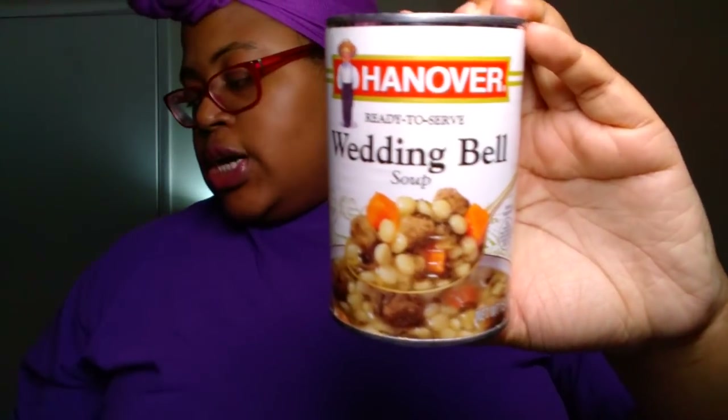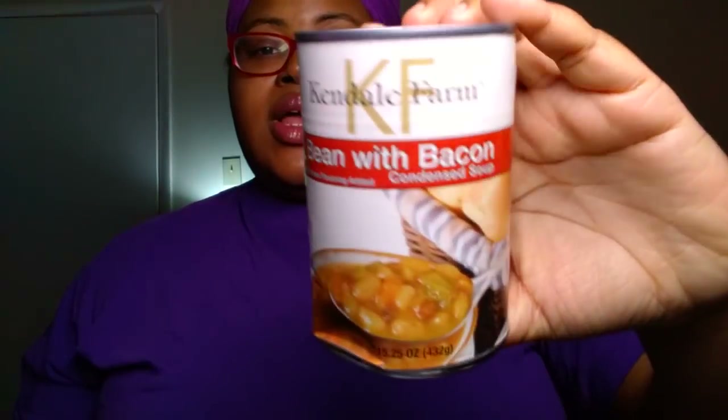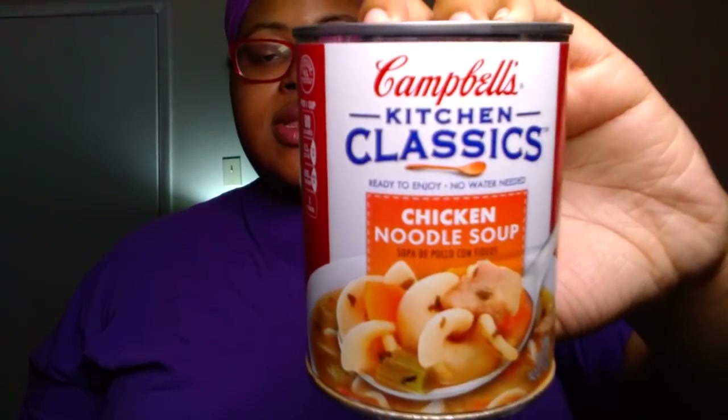This time we purchased the Hanover Wedding Bell Soup — Dollar Tree always has this brand. We got two cans at 15 ounces each. We have not tried it yet but I'm sure it will be good. We also got the Kendale Farm bean with bacon soup — Madeline loves that one — at 15.25 ounces. And we did a repurchase of the Campbell's condensed tomato soup at 14.3 ounces, which says 30% bigger — a good bonus buy. We also repurchased the Campbell's Kitchen Classics Chicken Noodle Soup, two cans at 14.2 ounces. We absolutely love this soup.